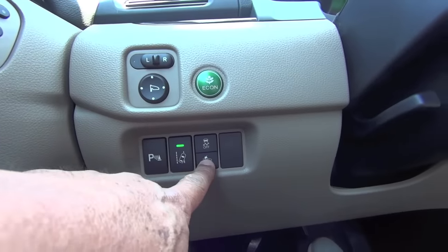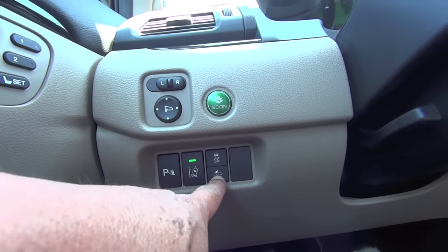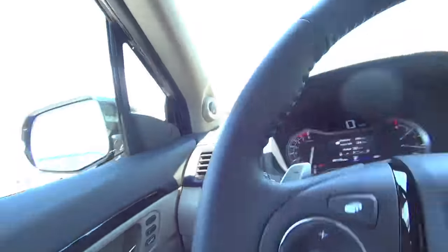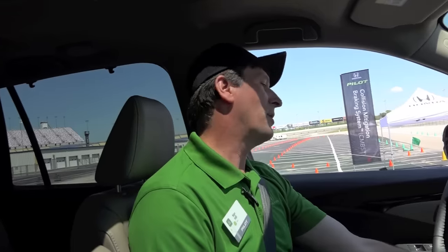Their system has the ability to be turned off. There's a button in the lower left corner of the dash. There's an audible alarm and it'll come up and tell us that collision mitigation has been disabled. The same button then pressed and held will turn it back on.